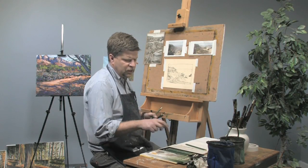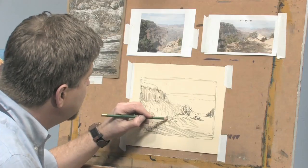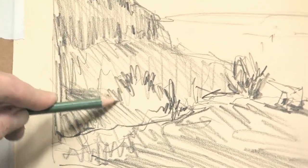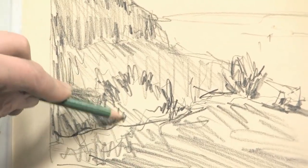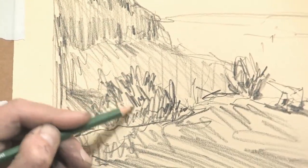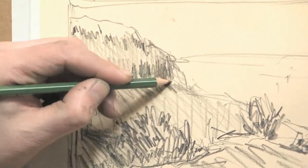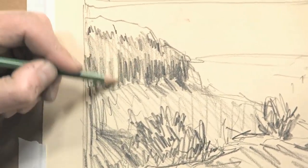I'm going to grab a 3B and put this tree in the middle ground. The more times you plan out your composition and you actually practice a scene, the better you're going to be at it when you go to do your finished version. So I'm a big believer in doing lots of sketches and studies before you get started.